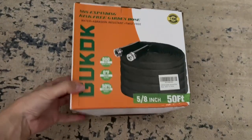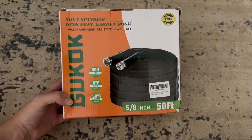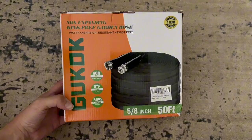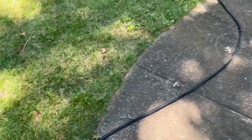We are absolutely loving our non-expanding guarding hose from Gukok. It's about half the weight of a regular hose, so you won't be struggling trying to get this across your yard or to simply put it away. And because it's non-stretching, it does guarantee no kinks, twists, or tangles, even in freezing temperatures.